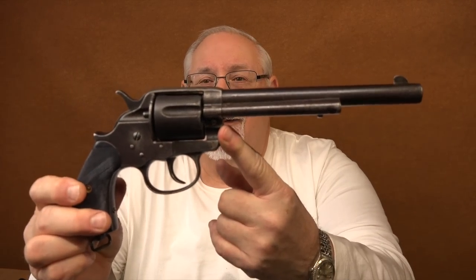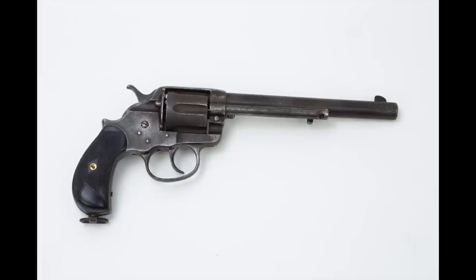A year later Colt followed up with their second double-action revolver, the Model 1878. This gun was not nearly so popular for a variety of reasons. There were only about 51,000 of these guns made — less than a third of the sales of its predecessor. While the 1877 Colt was specifically targeted toward a civilian self-defense market, the 1878 Colt had military aspirations. The problem Colt was facing in Europe, particularly where double-actions were very popular, was that they didn't have anything that could compete with the continental or British double-action military revolvers of the era.